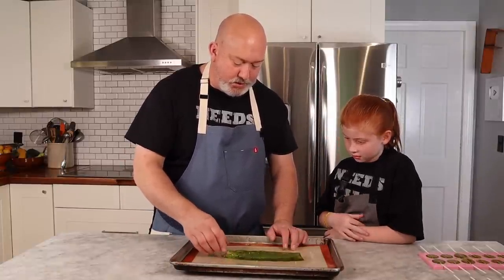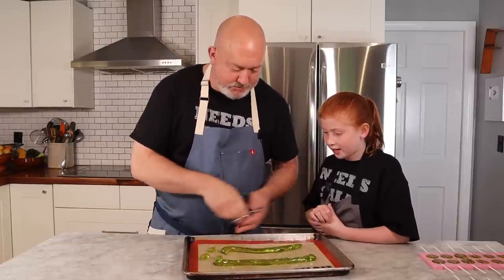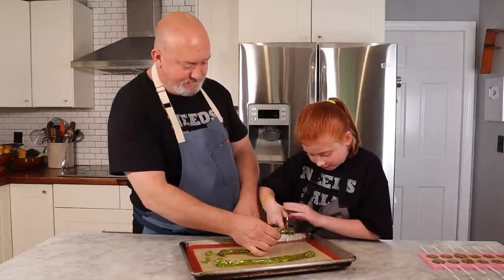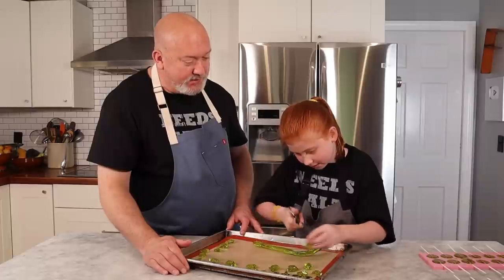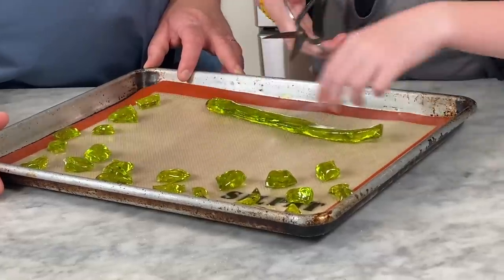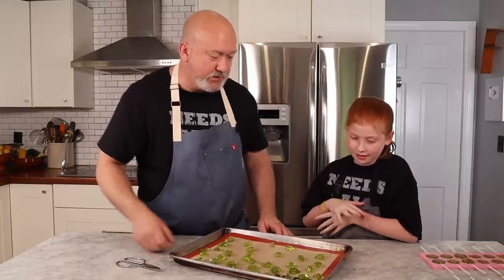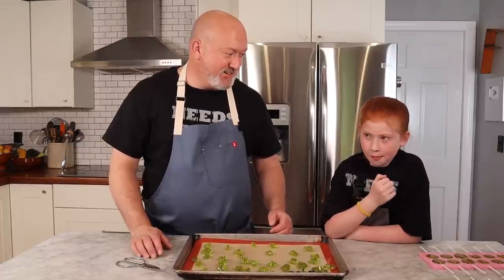I'm gonna take my scissors — do you want to cut? I'll hold it, you cut it. Keep going! What's cool is if we don't cut it now we can always just shatter it later. Once they cool off they'll be rock solid. There's a little piece — is it hot? No? What do you say? It's good — thumbs up! Okay, so let's let everything cool and we'll come back.